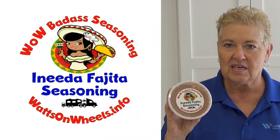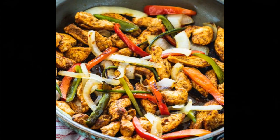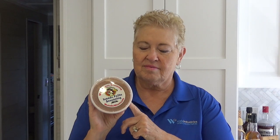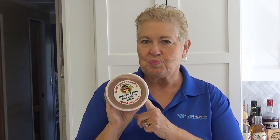The Anita fajita seasoning — we really like this one, it has so much flavor to it. Of course it's great on chicken, beef, and other vegetables you're going to use in a fajita, but it's good on ground beef and chicken wings too. And of course tacos, burritos, quesadillas, whatever you may be making. You can also mix this with ketchup, which will give you a spicy ketchup to put on your hamburgers or hot dogs.